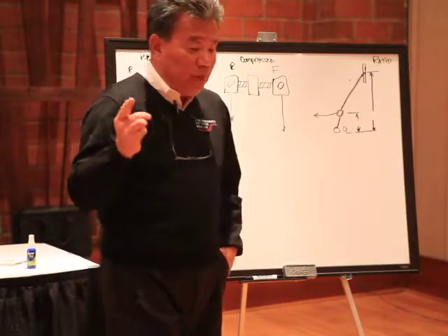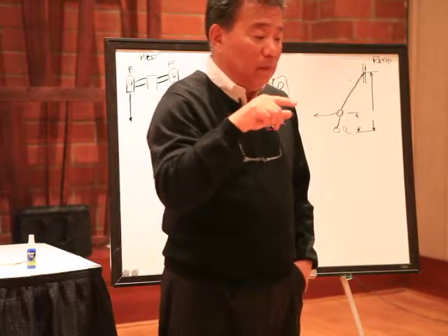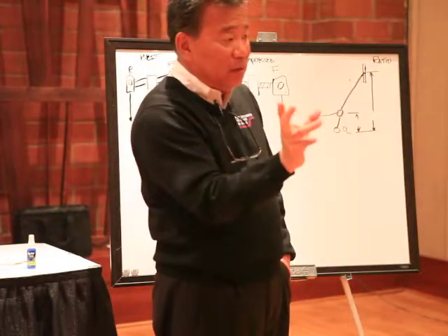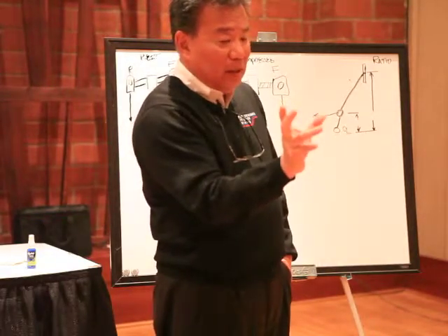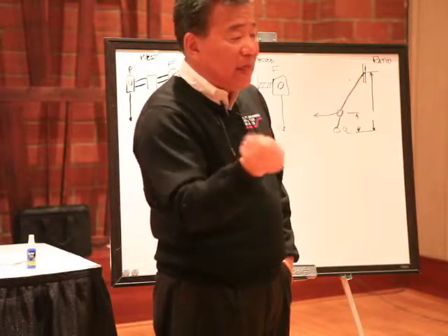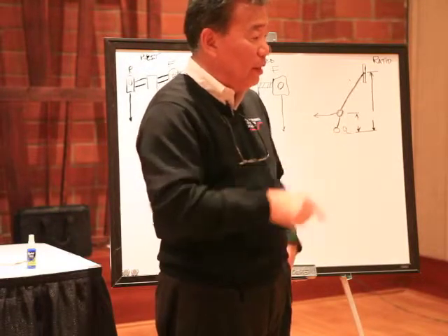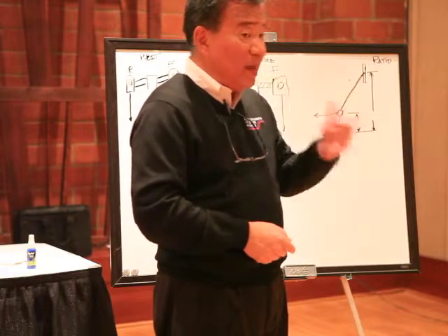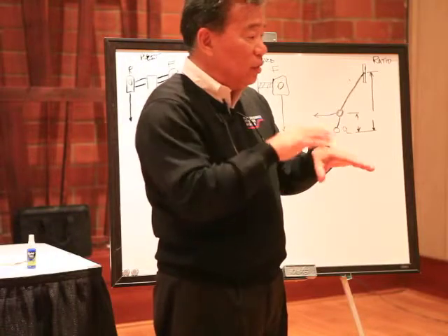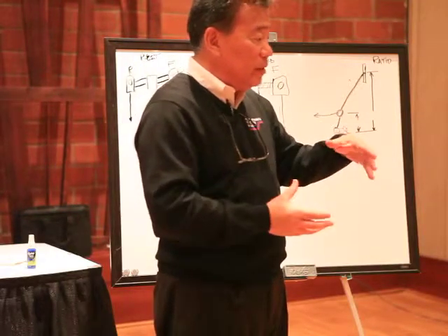Now if a caliper has internal plumbing, or there's no crossover pipe between the two sides, a good trick while you're bleeding it is to tap the caliper to make sure you shake the bubbles out. Road car calipers are particularly bad about that because they don't have the optimization of the plumbing — they tend to build the calipers as inexpensively as they can.